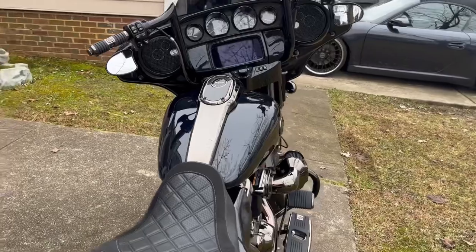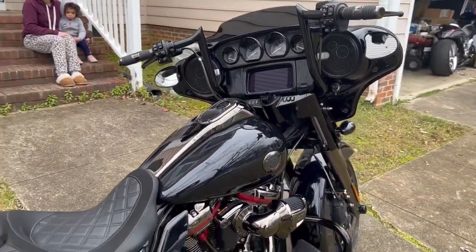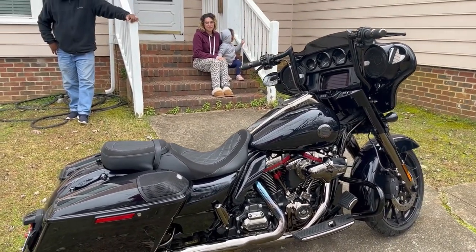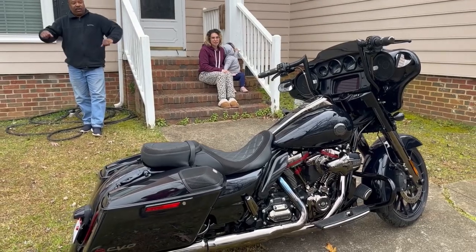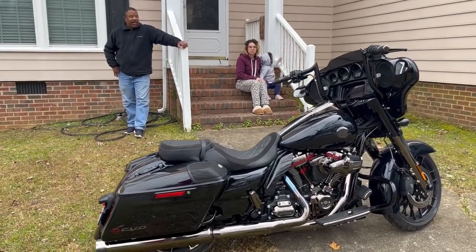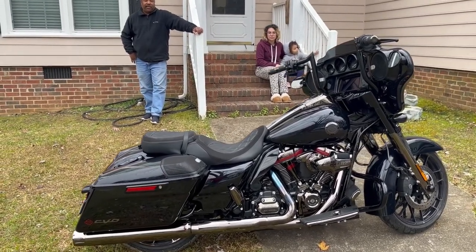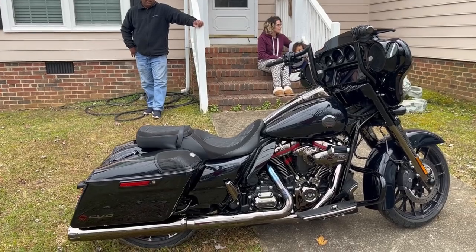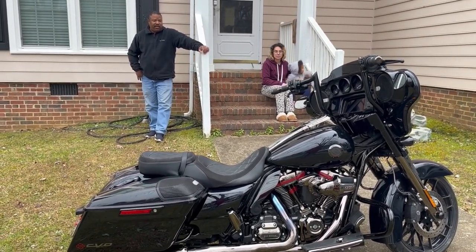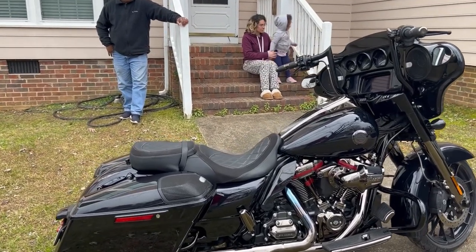It's the Cadillac of Harleys, you know? Between this and the Road Glide — the Road Glide has a fixed fairing, while the Street Glide's fairing moves with the steering. The Road Glide is more of a sport-bike-type deal because the fairing is fixed; the wheel turns but the bearings on the Road Glide remain straight. That's good information to know — I didn't even know that.